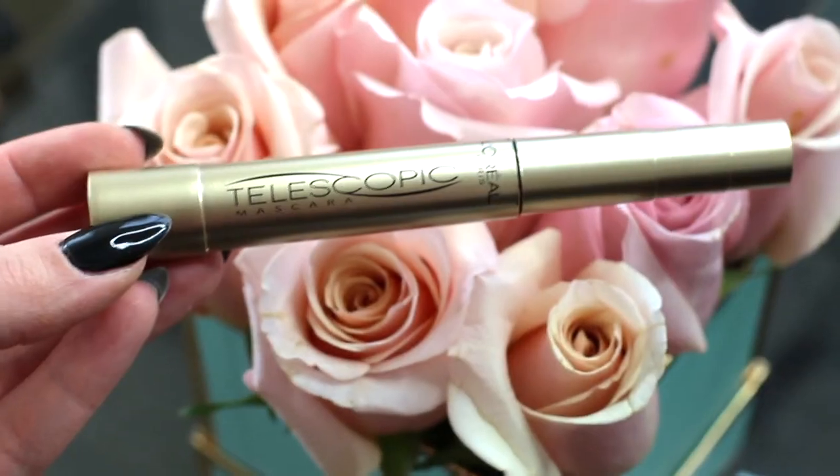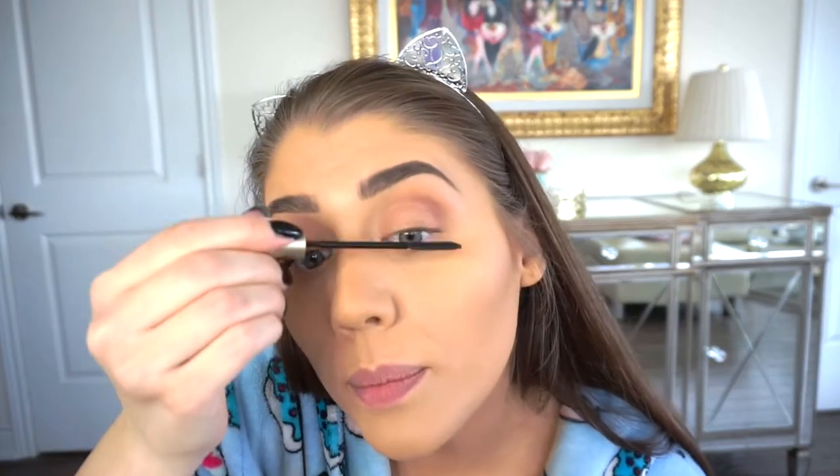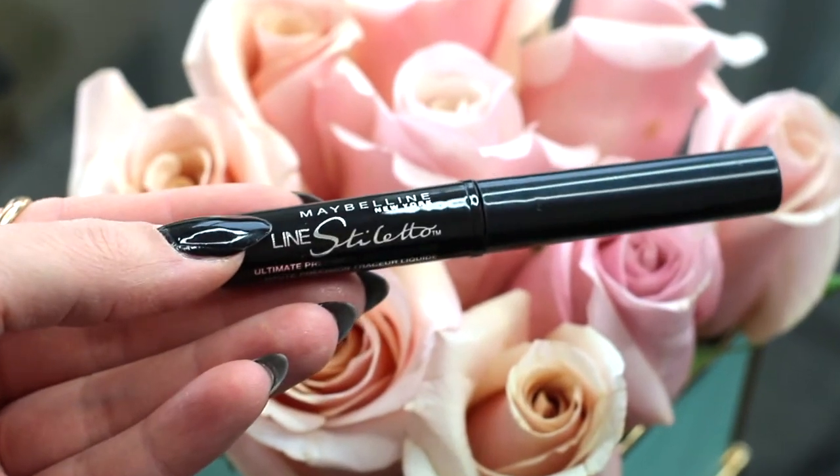Now I'm going in with the L'Oreal Telescopic mascara in black, and also the Essence I Love Extreme Crazy Volume mascara — both drugstore products and both really good, so I'm using both today. You always want to start at the base and work your way through, putting the most product at the base and working it up. While it's still wet, I'm taking the Essence mascara and brushing it through as well for some extra drama, since I will not be using fake lashes.